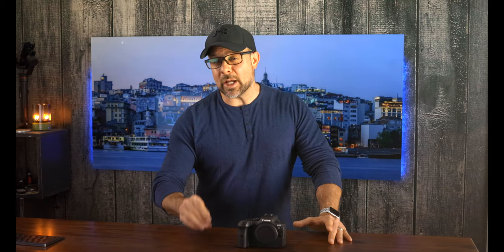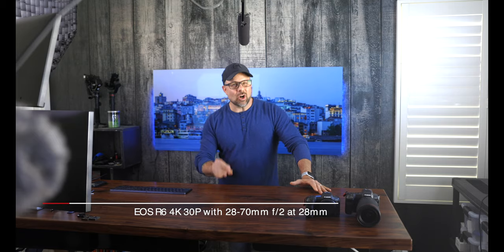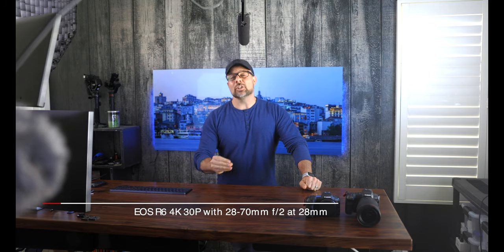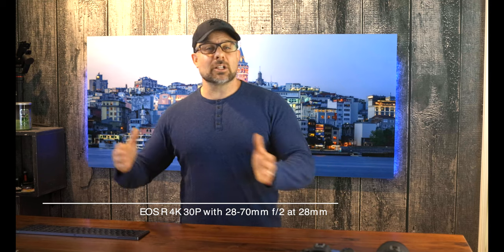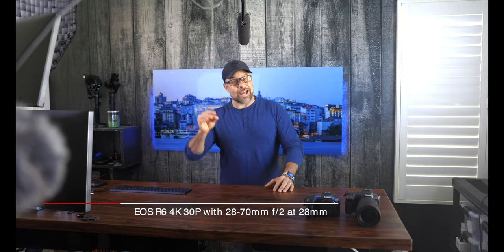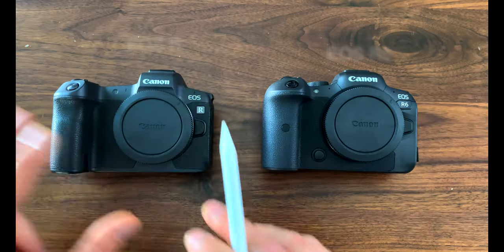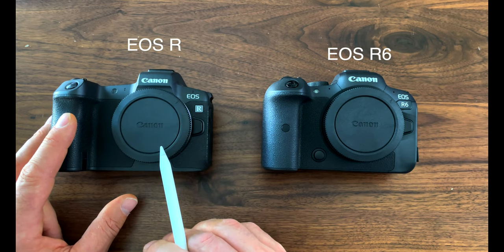Those of you that are camera nerds will immediately see some major differences between the EOS R6 and the R. Let's start off with the elephant in the room: the video quality. When the EOS R first came out, one of the most widely discussed specs was its huge 1.7x crop for 4K video. While the big crop really didn't impact me all that much, it's hard to argue against the R6's uncropped video being better than what the R can produce. I'm toggling between the R6 and the R right now — this is the R6 with the same 28-70mm at 28mm lens. You can see what it's done to the field of view; it is substantially larger. With the R, you can record 4K up to 30p and 1080p up to 60p.